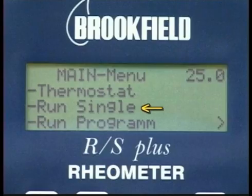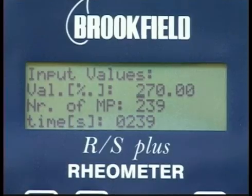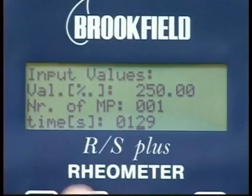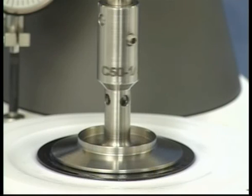To read the viscosity, select Run Single from the main menu. Select the appropriate measuring system — in this case RC-50-1. The input value screen will come up. The first choice is m per mil to set the torque value; input 250. This is the first torque setting. Then set the number of measuring points by setting MP to 1, and set the time to 120 seconds. You can also input an ID to identify the sample. Press OK, then press ST to start. Allow the program to execute and record the viscosity value on the display at the end of the test.